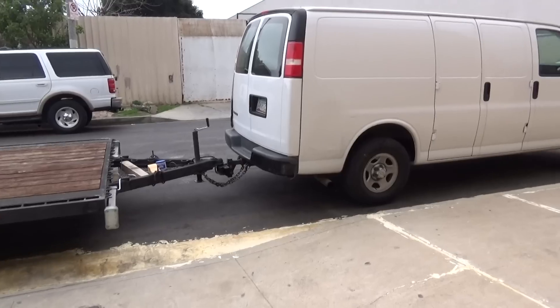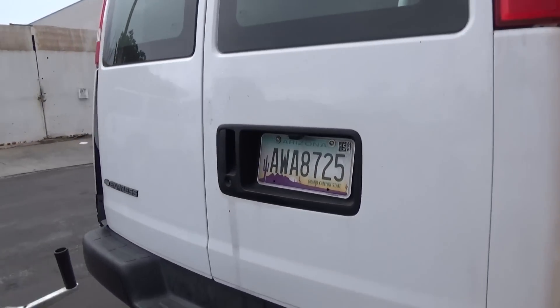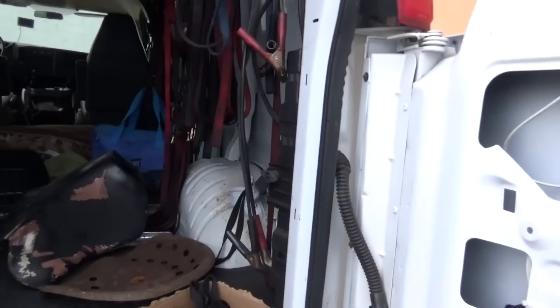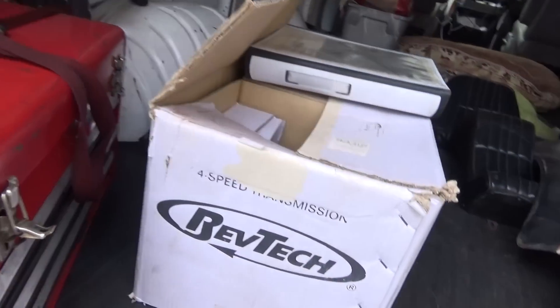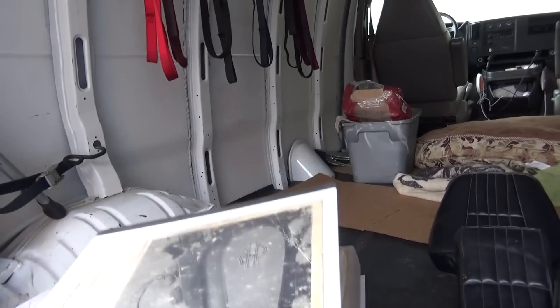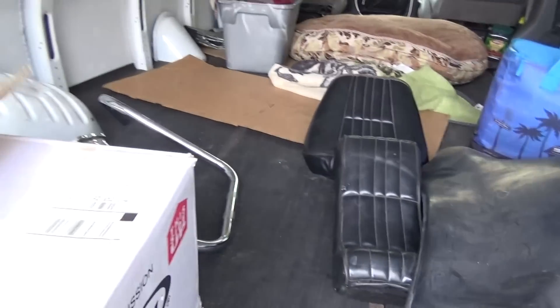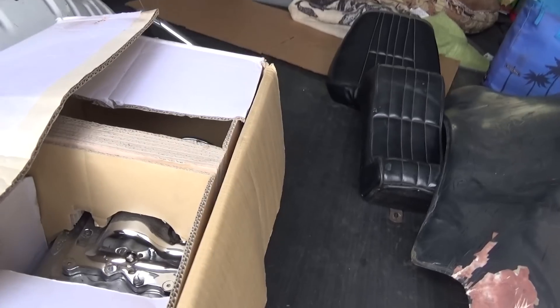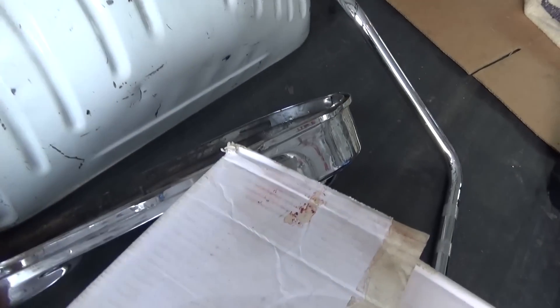We're going to go over to the van here and have a look. The transmission is sitting in here. Here's the transmission in the box — it's a brand new RevTech tranny. That goes with it. There's the seat right there. There's the primary and there's the handlebars.